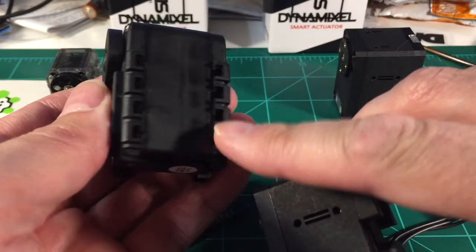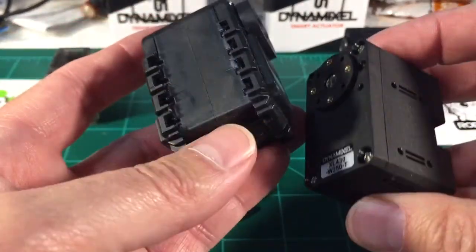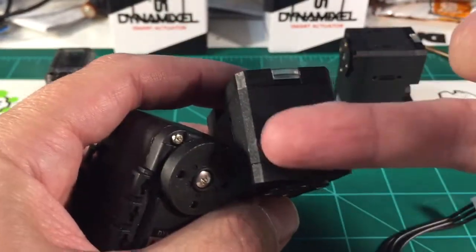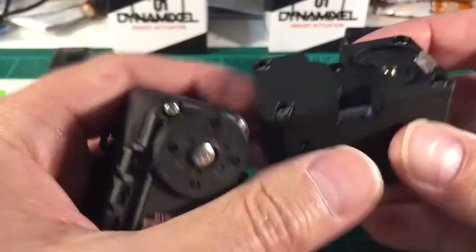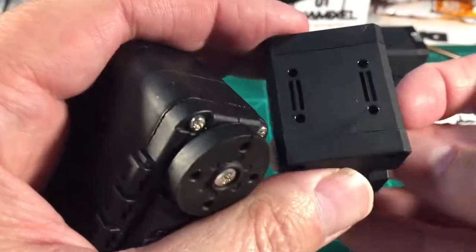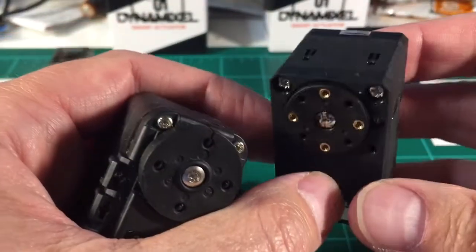See how you have the side mounts here for the screws? I think what they've done is you can attach here to the top and also on the sides — here are your mounting holes. So you have the ability to mount brackets on all the sides.